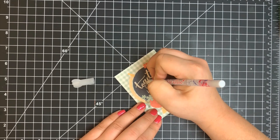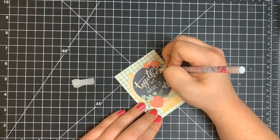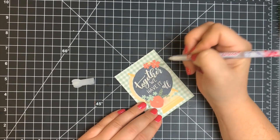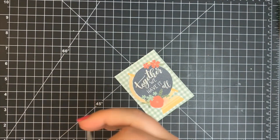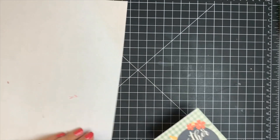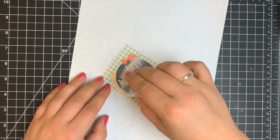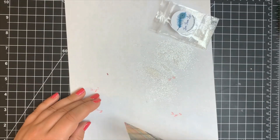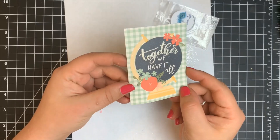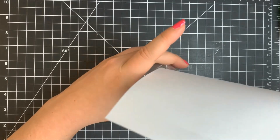Then I'm using some of the glitter that comes in the kit, sprinkling that on and letting any excess fall onto a scrap piece of paper. That way I can fold up the paper and put any remaining glitter right back in the bag. You'll want to let this dry for a little bit because the glue underneath is still wet — if you handle it right now the glue will just come out in a big old chunk.